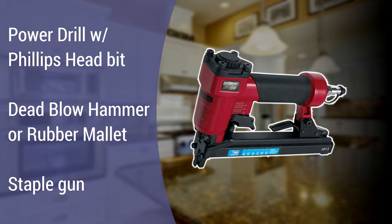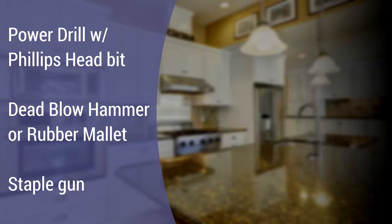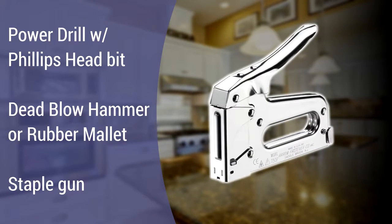While an air-powered pneumatic staple gun will make the job easier, you can also use an inexpensive manual staple gun. We tested the Arrow model T50 heavy duty staple gun with success, and this model can be found for under $20 at most hardware stores.